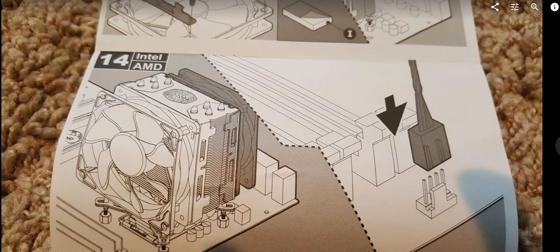You can also attach an additional fan on the back of the heat sink for even more cooling power. That's what the extra plastic brackets and four screws in the package are for. If you add a second fan, make sure both fans push air in the same direction so airflow isn't neutralized.